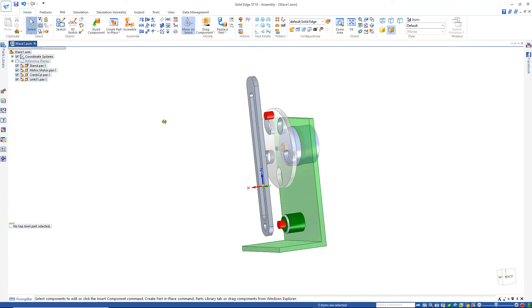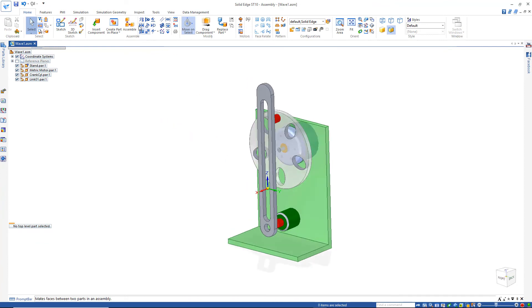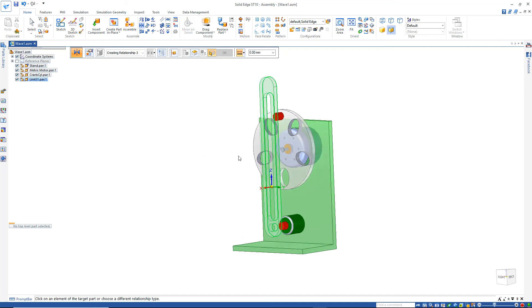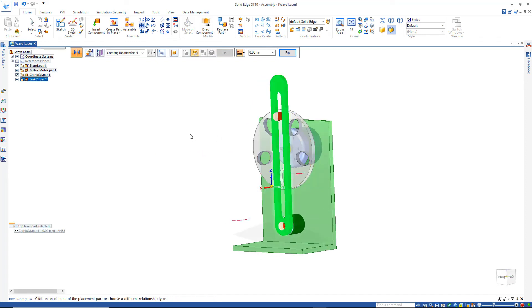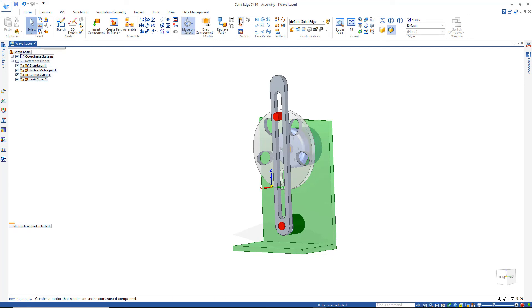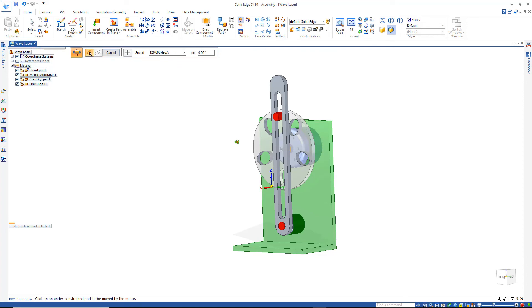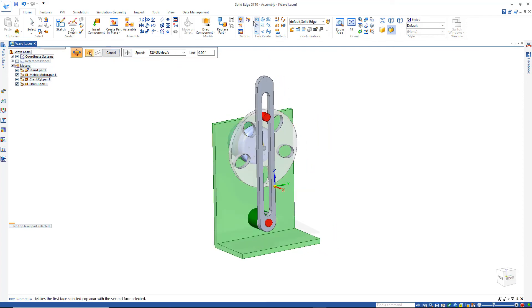Go over to tangent and make this red cylinder tangent with this face right there. Then mate this back face here with this front face here, and add a motor to our crank around the center. Finish — and let's take a moment to see what that looks like.